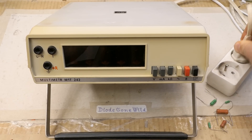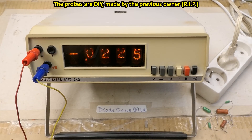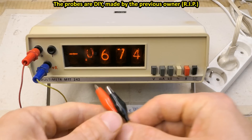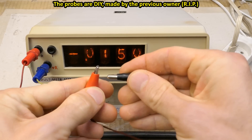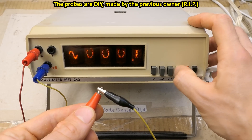Now let's plug it in and test it. It's partially working — it measures voltages. This probe goes in here, this one here. It seems to have a very high input resistance, it's sort of floating, but when I short it, it shows zero.